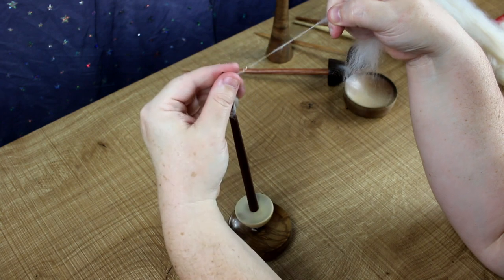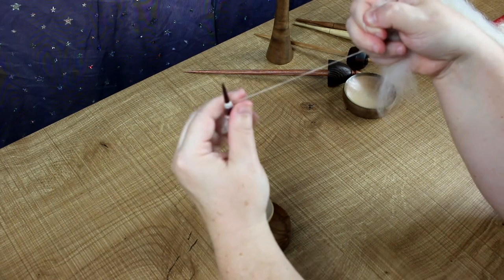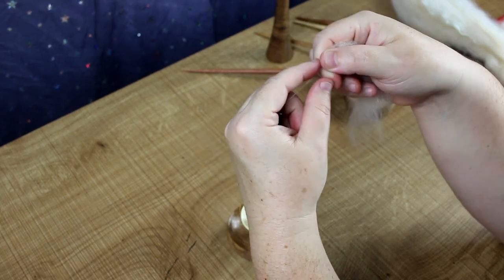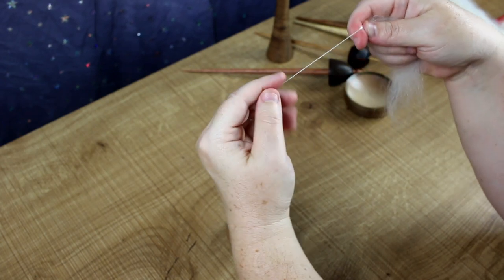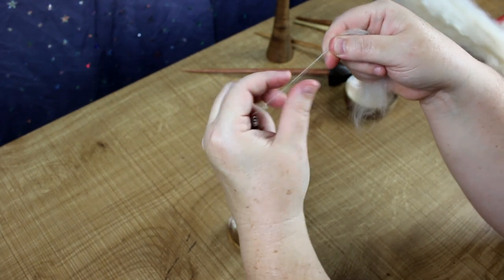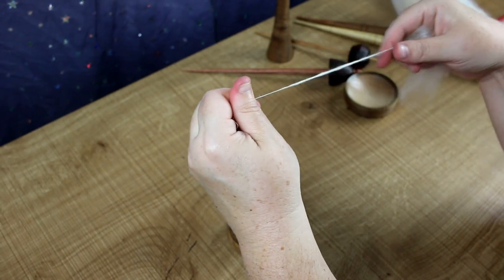Push and pull, and as you build the twist into your hands you need to keep drafting. Push and pull, so you let it twist up, then park — hold it in your hand — and draft a bit. Let that out and the twist will travel. So push and pull, park and draft, and then you'll get a bit of yarn. Just bring that down and wind it on here — this is called our cob.